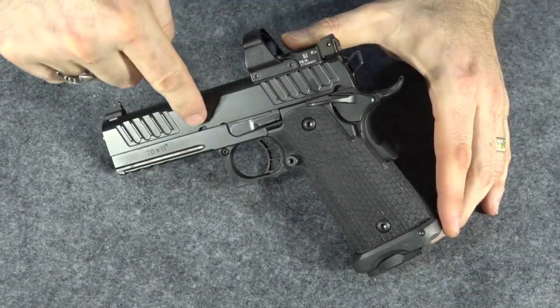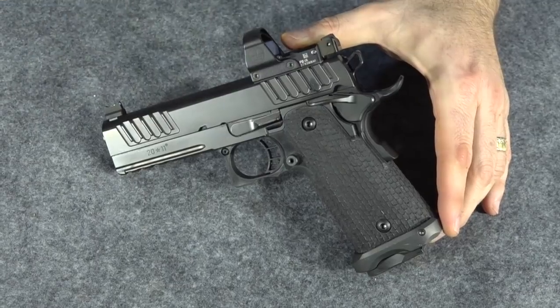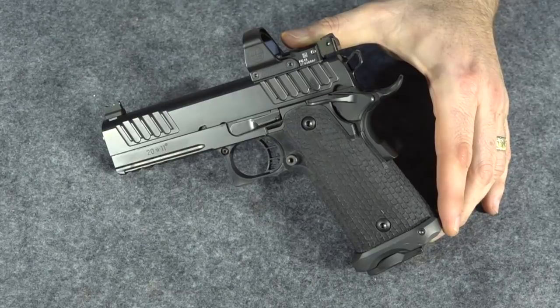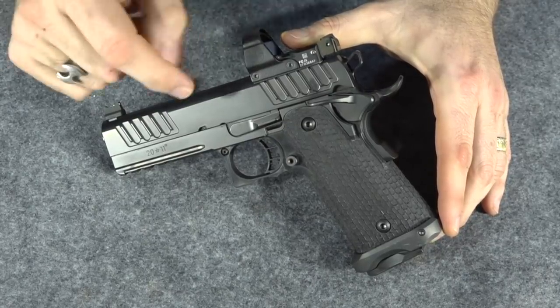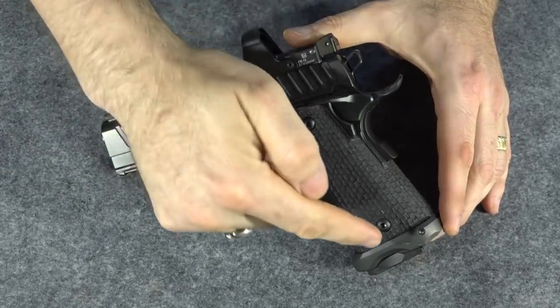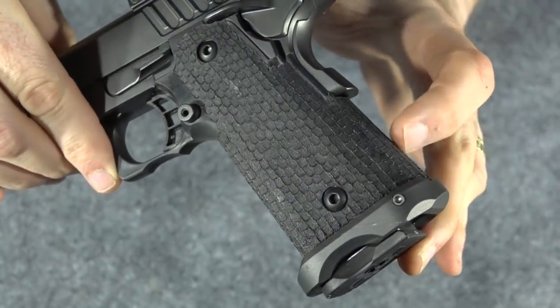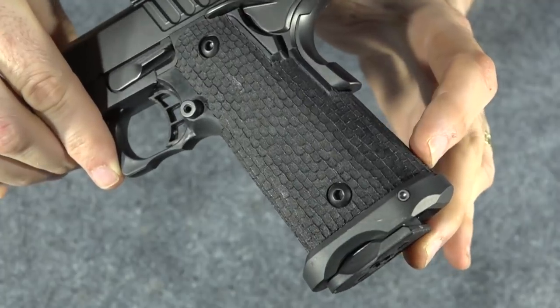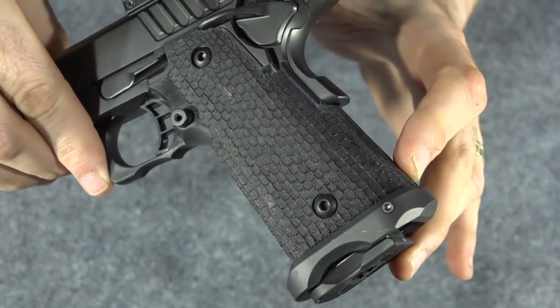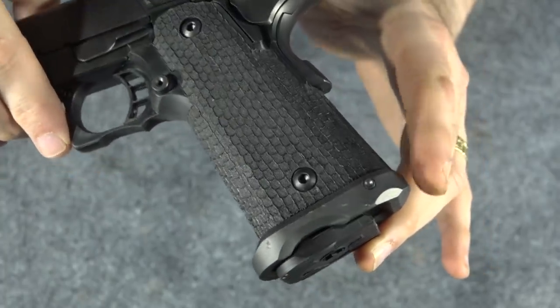A lot of you may recognize my Staccato P from STI, my 2011. I bought this recently, showed everyone when I bought it, and I've been shooting it quite a bit over the last week. I've put several hundred rounds through this gun and I'm really liking it — it's awesome. But there's one thing I don't like: this grip right here. I don't like that alligator skin texture, that melt treatment. I know a lot of people pay extra for this, but I just don't like it.